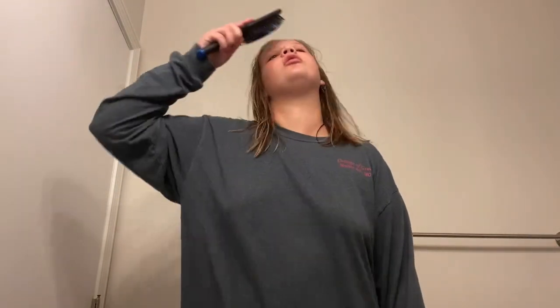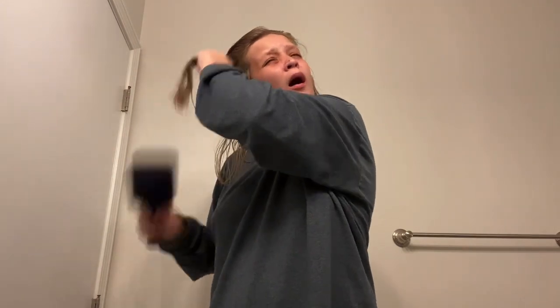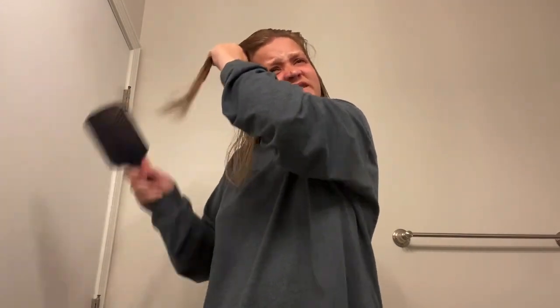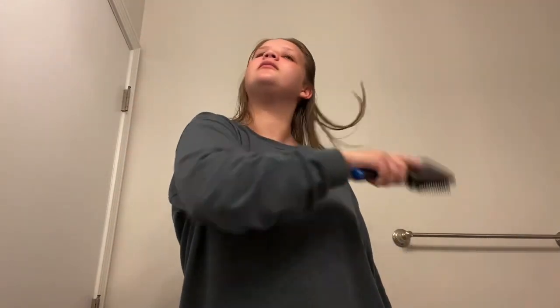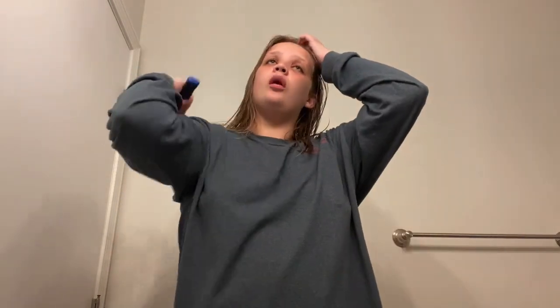I usually just do this — oh lord of mercy. Oh that hurts so bad. Okay, and then I just do this, and then I try and part it how it goes normally. Sometimes it doesn't want to cooperate with me.